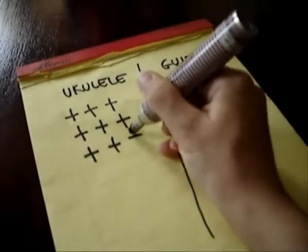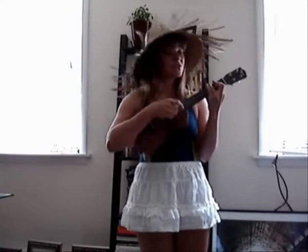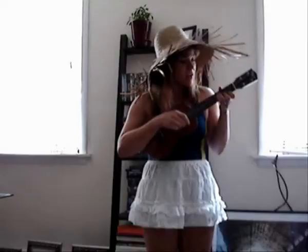Now it's time for a real test. ♪ I see trees of green, red roses too. I see them bloom for me and you. And I think to myself, what a wonderful world. ♪